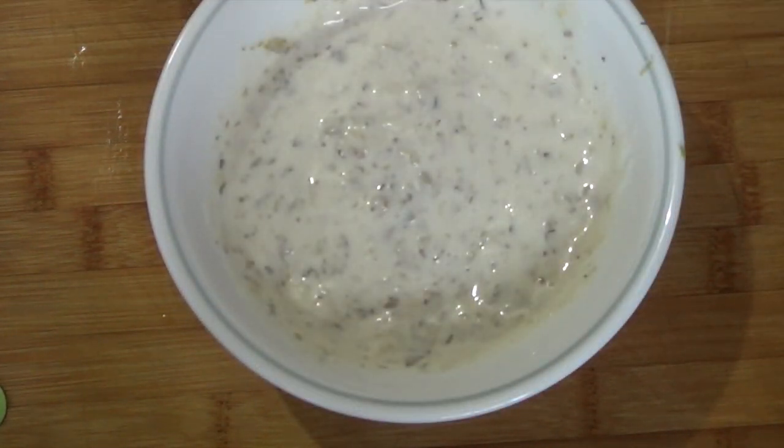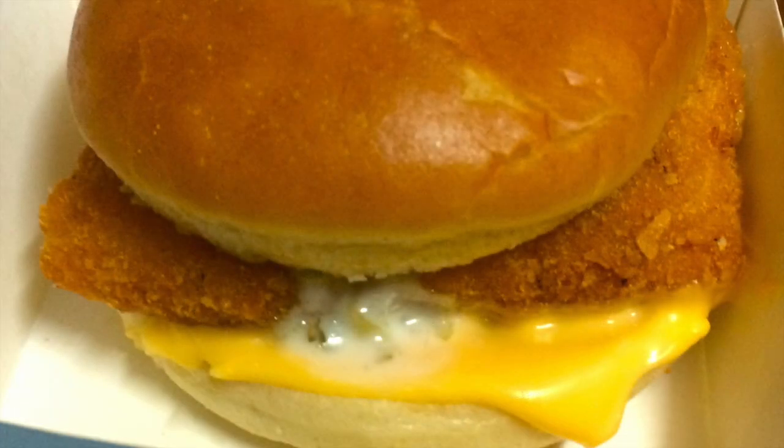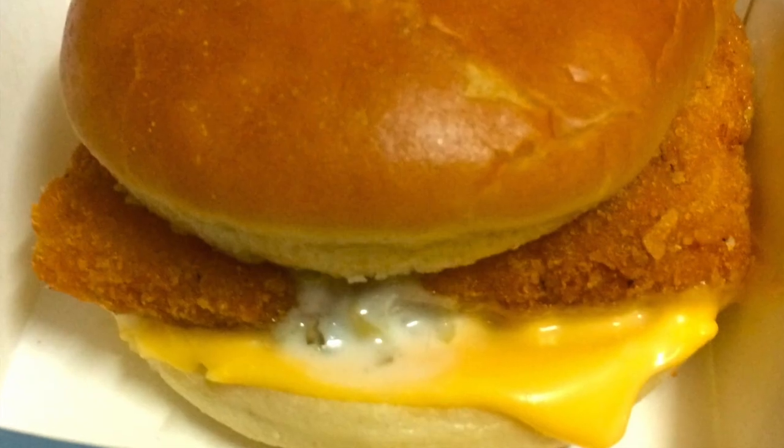You can use the starter sauce for some amazing sandwiches, but for me I want to use the starter sauce to make my McDonald's Filet-O-Fish.